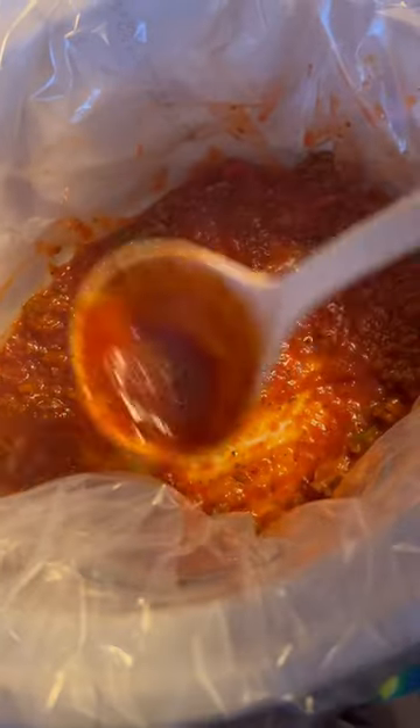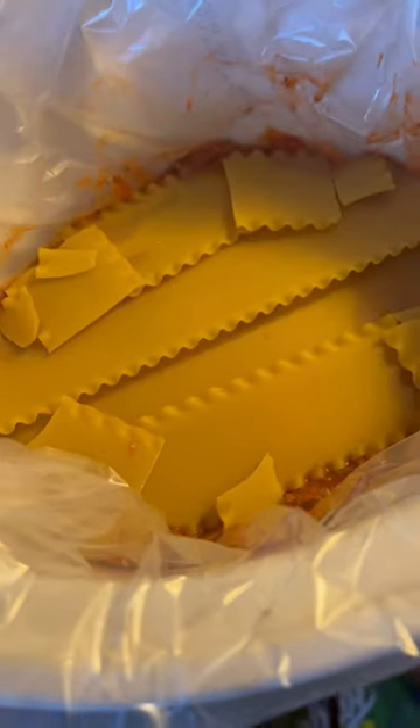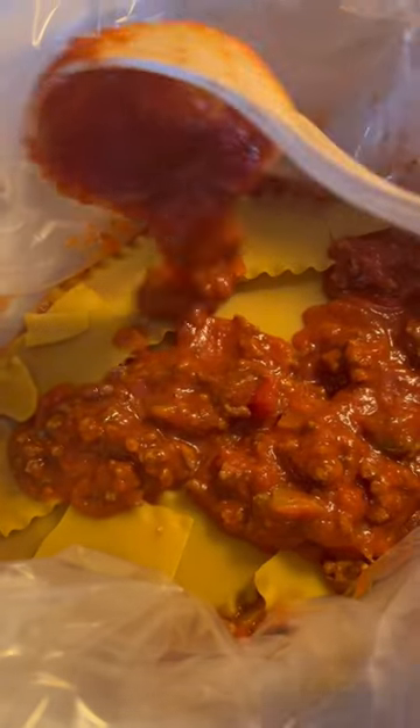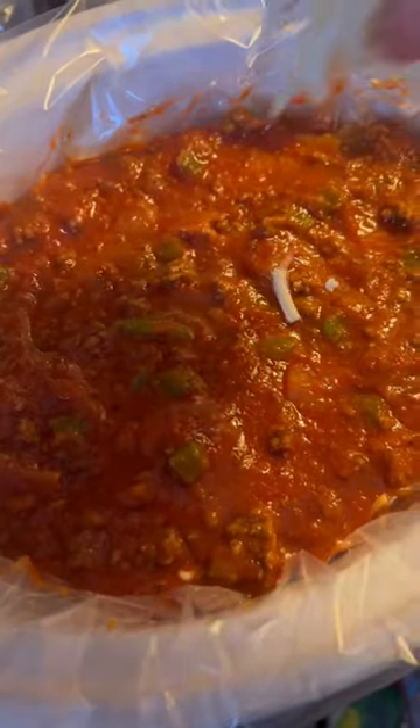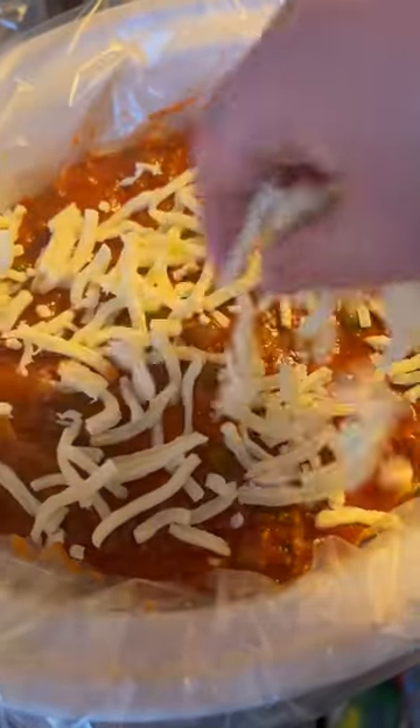Start layering the Crock-Pot with the meat sauce, then add your noodles, more meat sauce, then your ricotta cottage cheese blend, and then mozzarella cheese. Repeat until the Crock-Pot is full and top it with more mozzarella cheese.